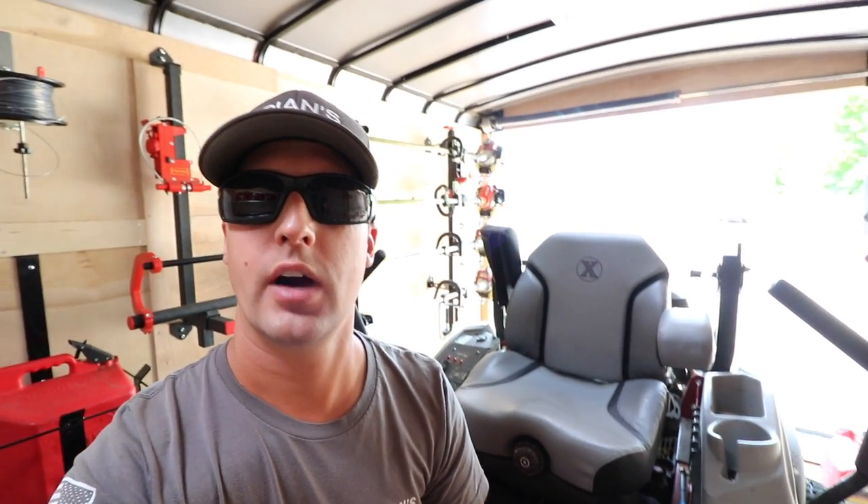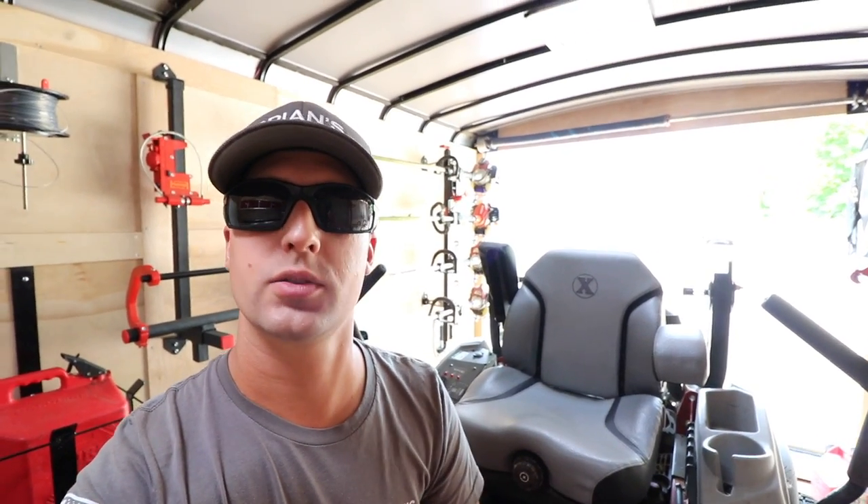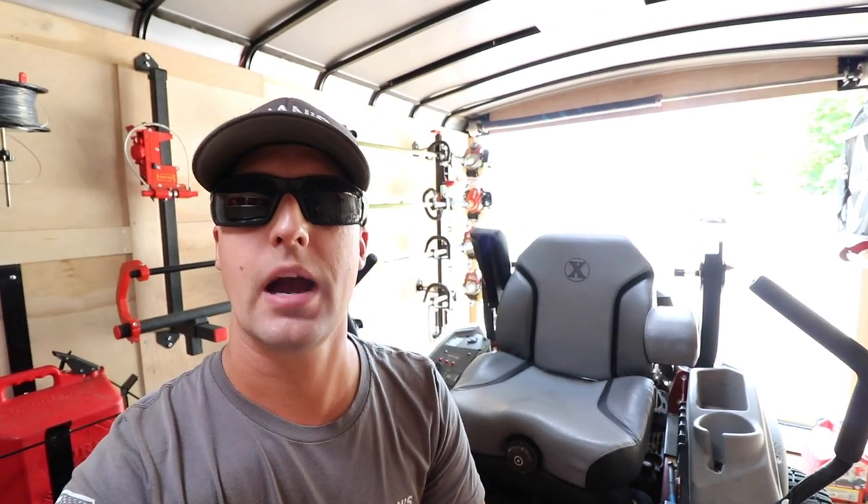Alright guys, as most of you know on our channel, I love doing product comparison videos, unboxings, reviews on products. We do a lot of vlogging and also business mindset videos. Make sure you guys subscribe if you're new to the channel.